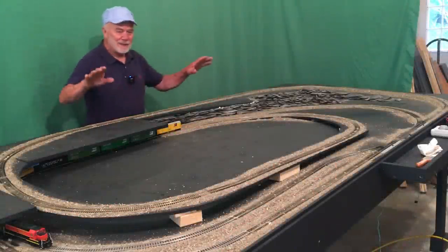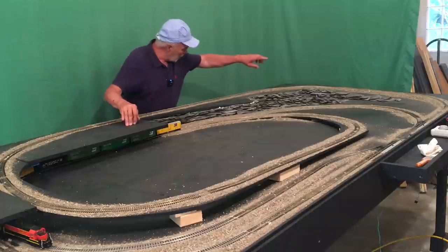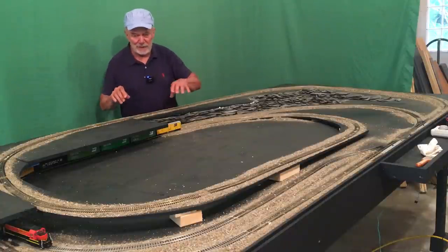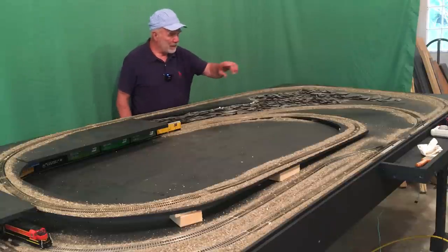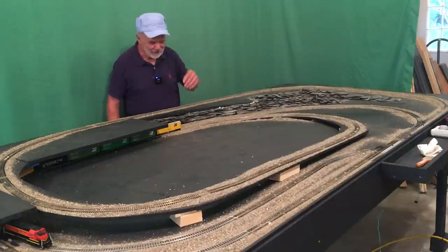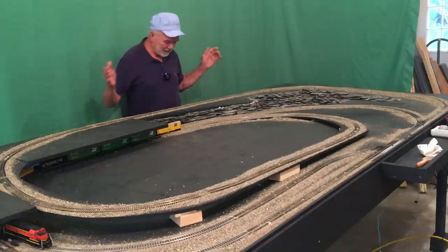Welcome to episode 8. Last episode I had the longest train I've done — nine cars plus the locomotive. It went all the way around without derailing. That is just about the most exciting thing I've had so far on this layout track.